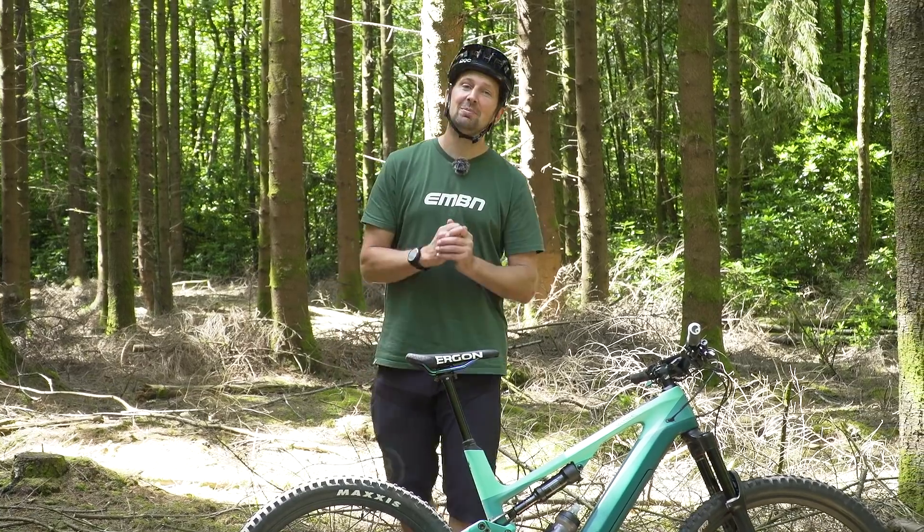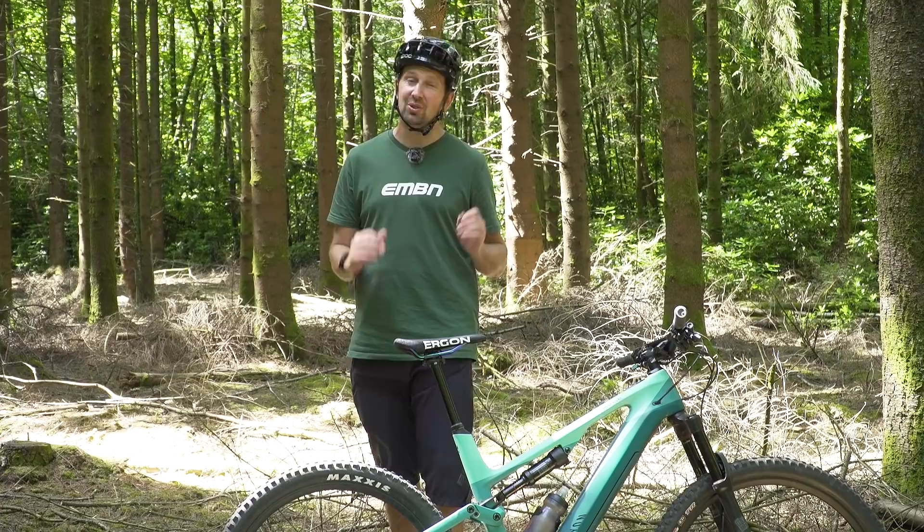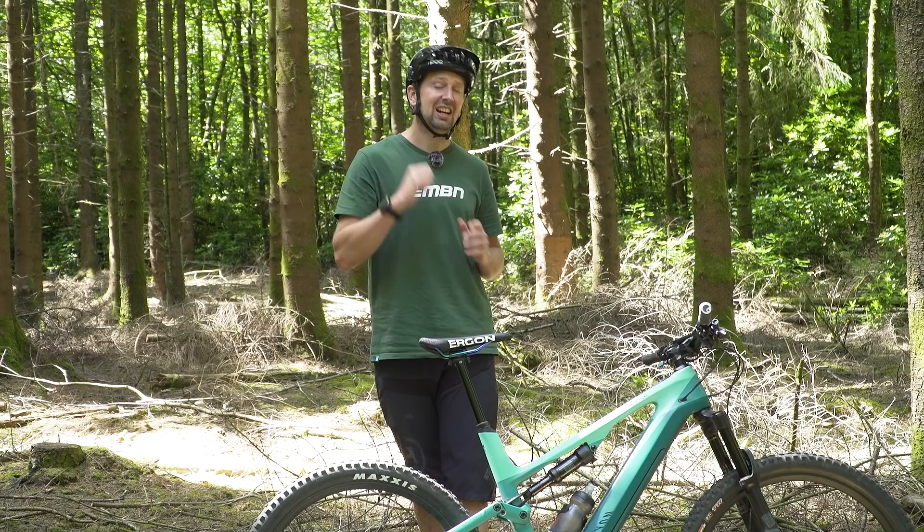Your e-mountain bike is at the forefront of technology, and it really is an amazing tool, and it will definitely open your eyes as to what is possible on two wheels. So today, I'm showing you 10 things you should get out there and do.